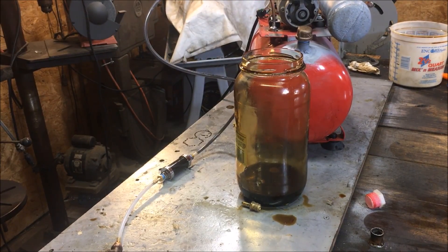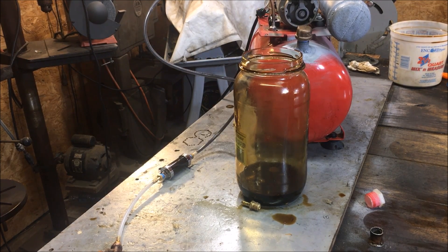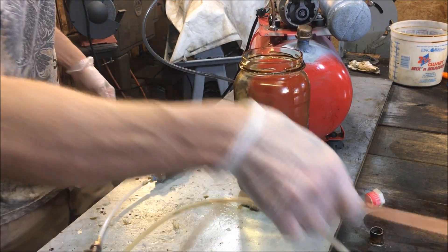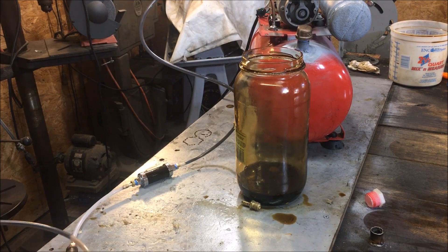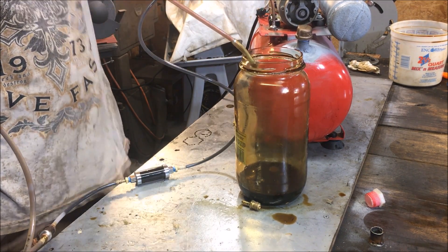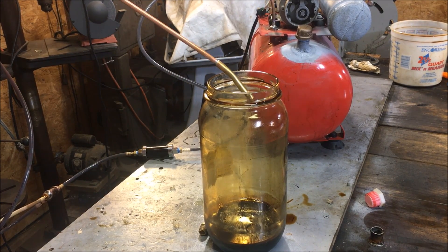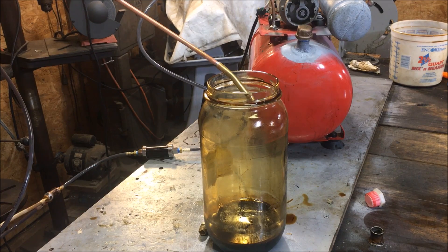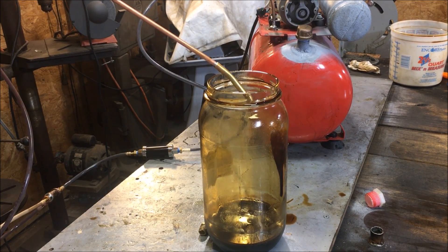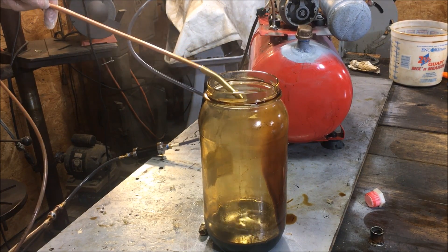Next we're going to be trying that other nozzle over there. But first, we're going to do one more test on this nozzle — this time we have it closed all the way. So it should behave differently. It was open about three-quarters of a turn from the last test. Closing it all the way should give us a higher rate of atomization, but I don't know for sure. Let's get the oil going — that's probably quite a bit for that small of a valve opening.